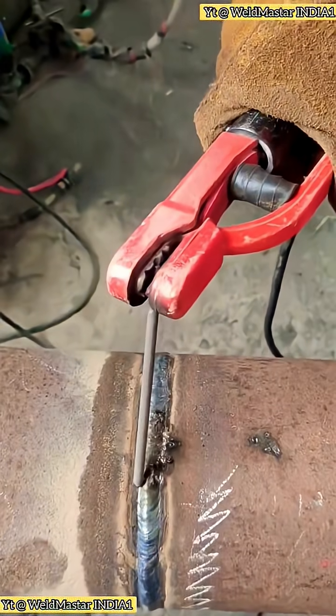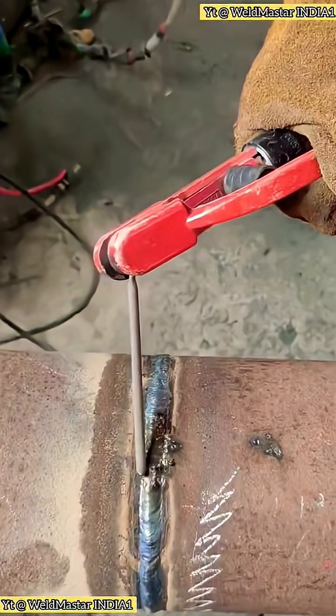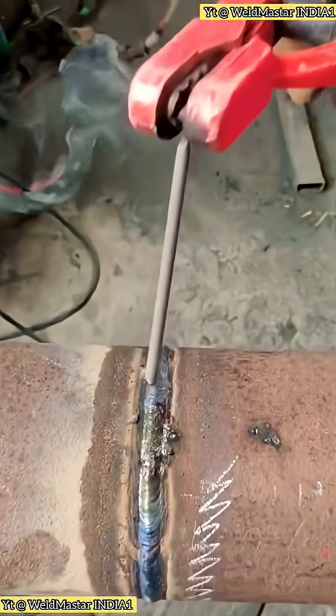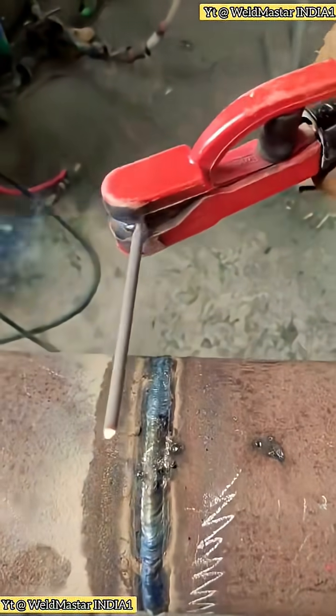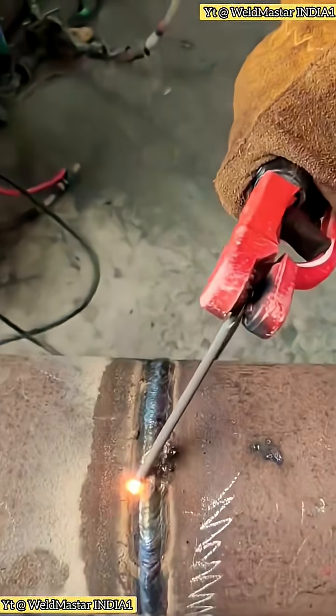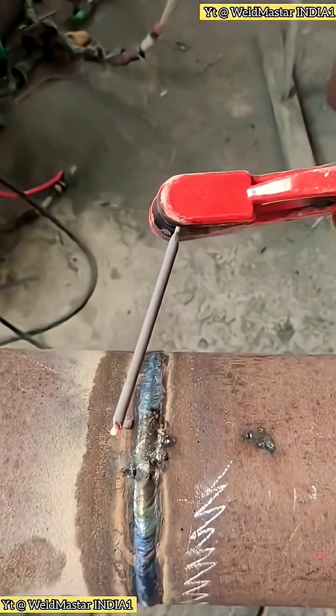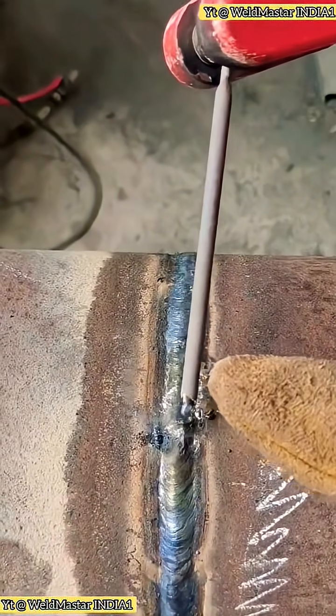Once it sticks, you can't pull it off, can't push it straight either. That's the wrong way, especially when using rods like E6013 or J427. If you jab it like this, it sticks easily. The coating gets scraped off, leaving only the bare core wire. Once that happens, there's no way you can strike an arc anymore.